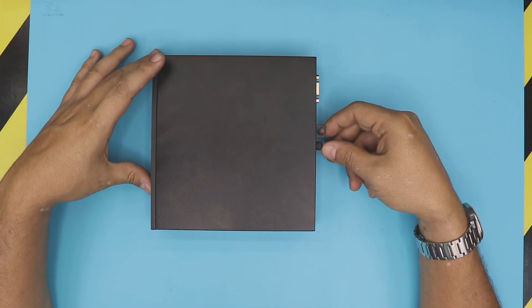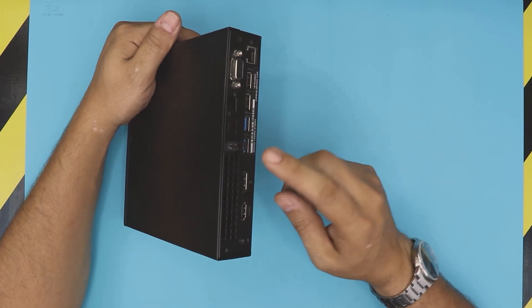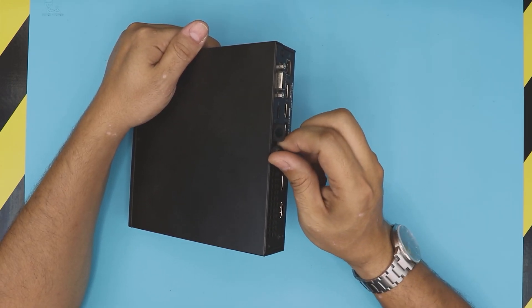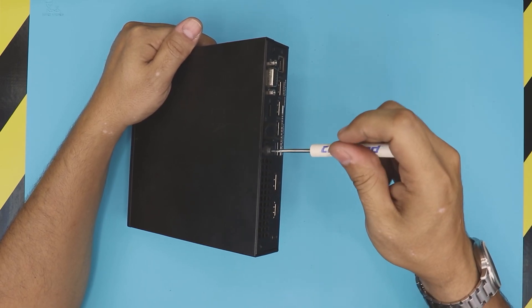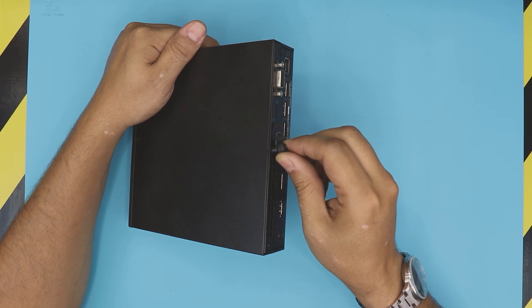It's really easy, so let's keep this video really short. First thing first, you want to remove the only screw that comes at the back. Remove this screw by hand, or if it's really tight use a screwdriver. Unscrew it — it will not come out, it has a C-lock on it.